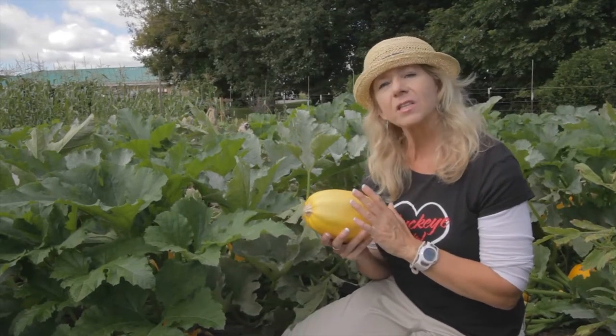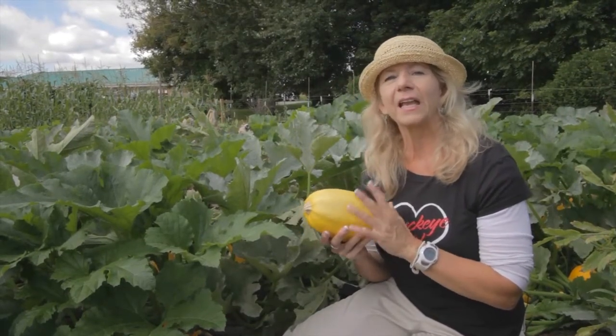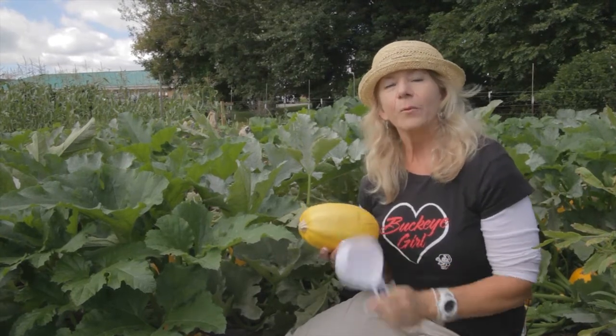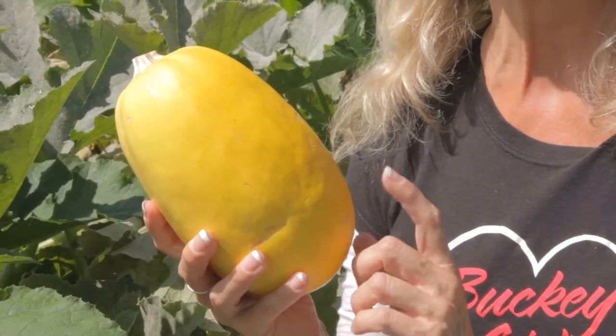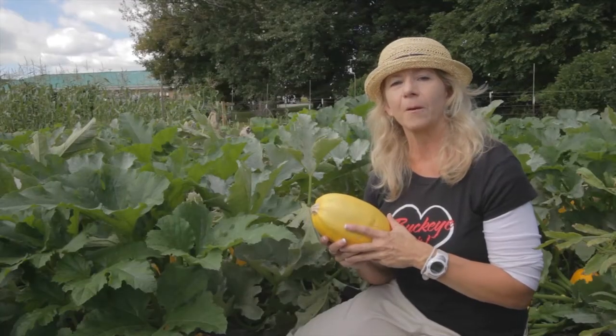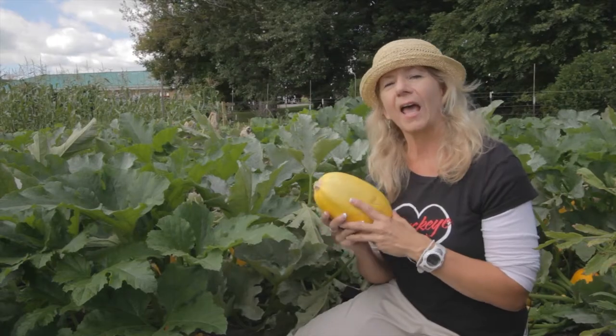When cooked, the flesh inside separates into spaghetti-like strands. One cup of this spaghetti provides 10 carbohydrates versus one cup of regular cooked pasta that provides around 43. Let's go into my kitchen and I'll show you.